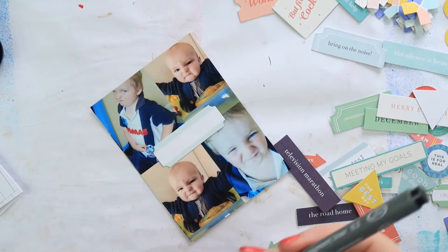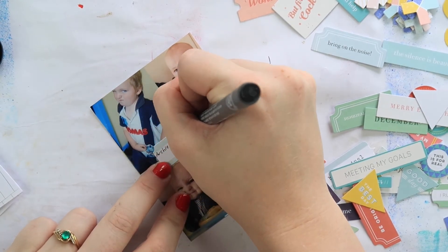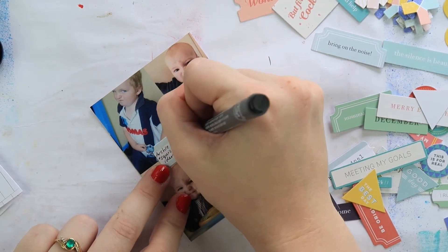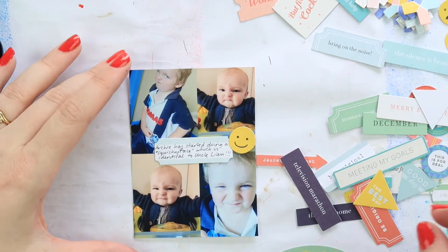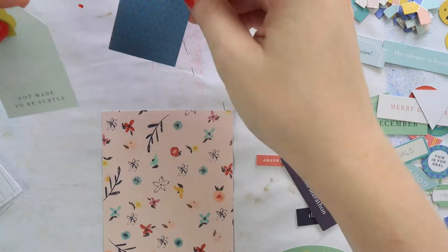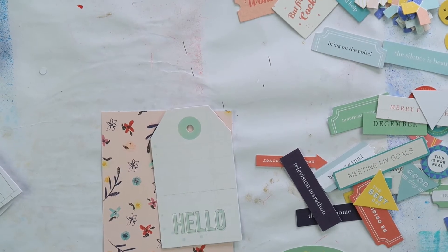This photo is adorable — it's Aaron's little brother Liam when he was about two. He used to pull this face all the time, and then Archie started pulling that same face — it was almost dead on. So this is Archie's uncle. When Aaron and I started dating, Liam was about two; he's now going into year eight of high school, which is terrifying. He's like my little bud. I had to put those photos next to each other just to document the squishy face.